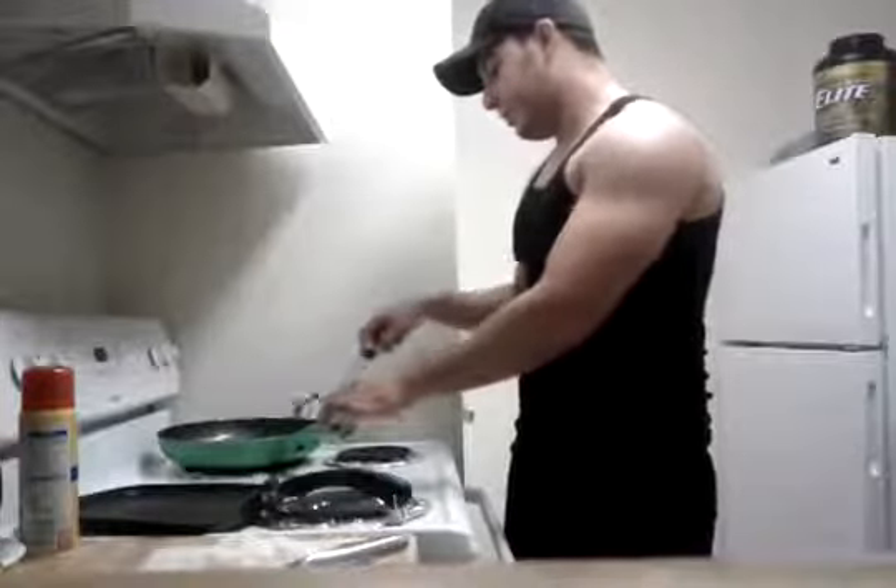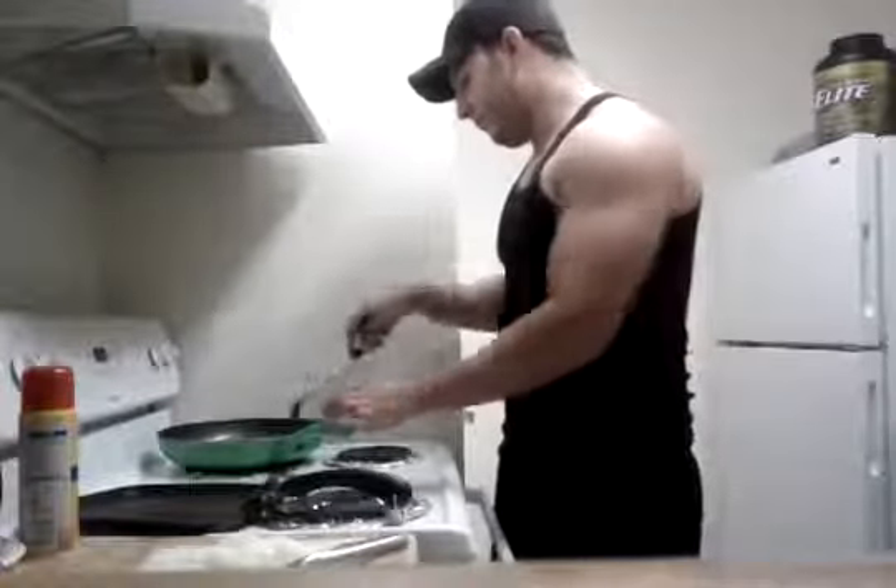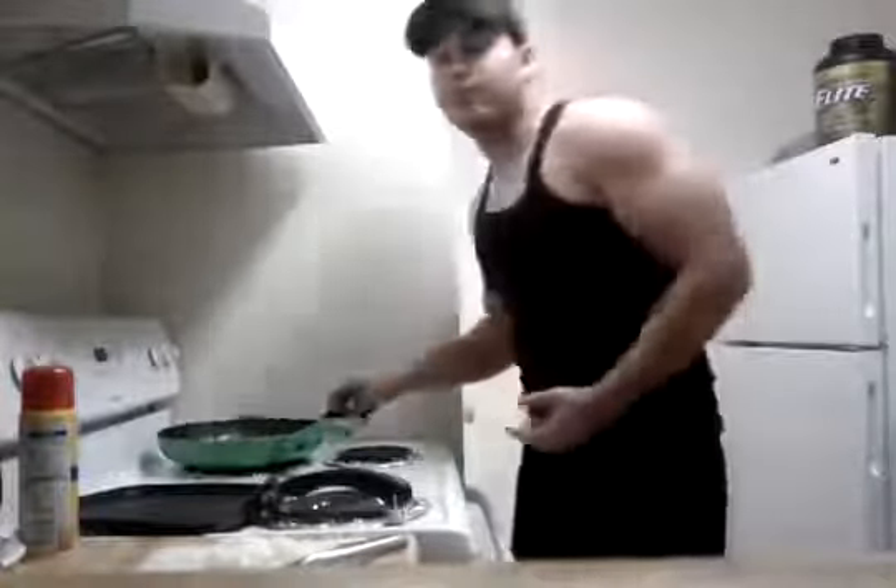Why am I choosing a less lean meat? It's cheaper. It's that simple.